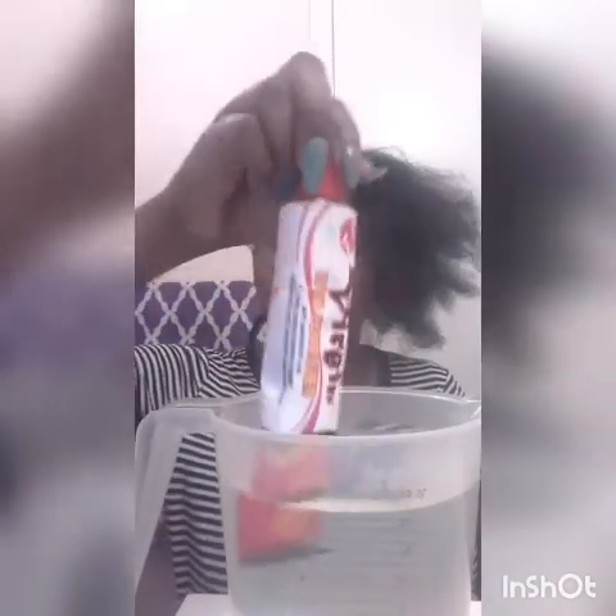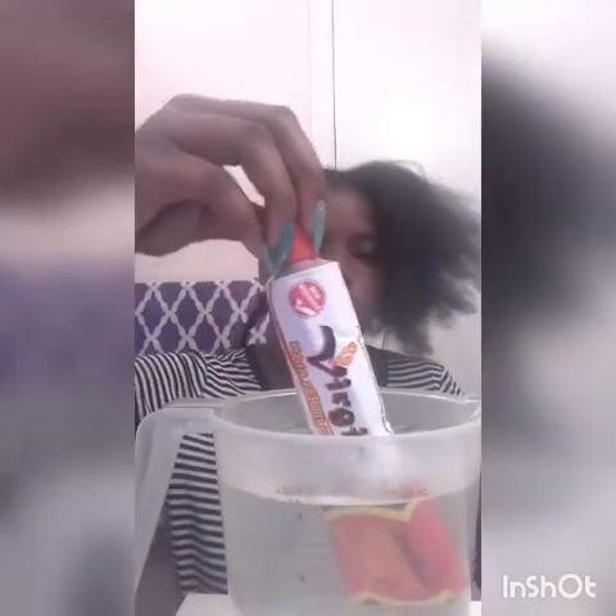We'll be back when this is done. You can see now it's got some water substance on it — it's getting liquidized. We'll be back when it's done, and then we'll be washing.